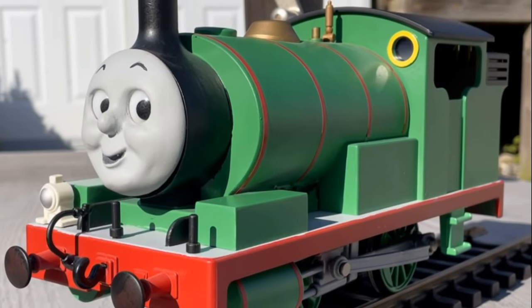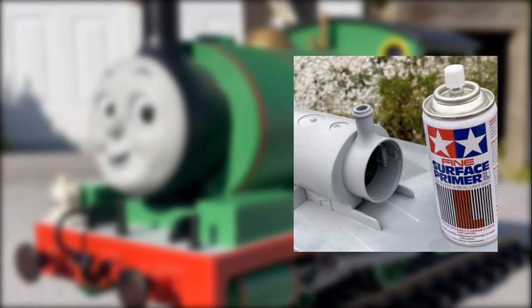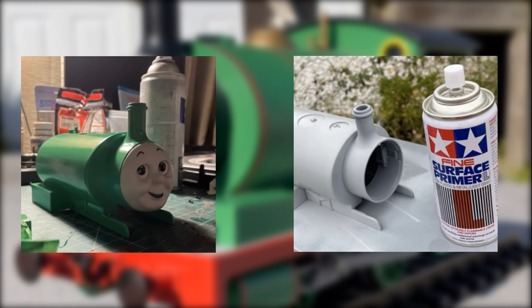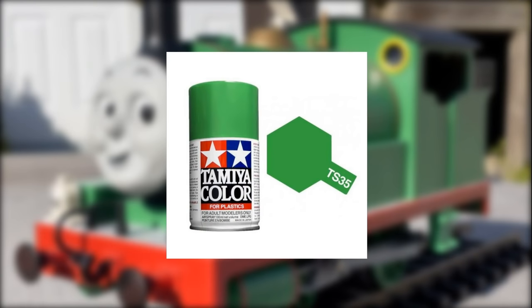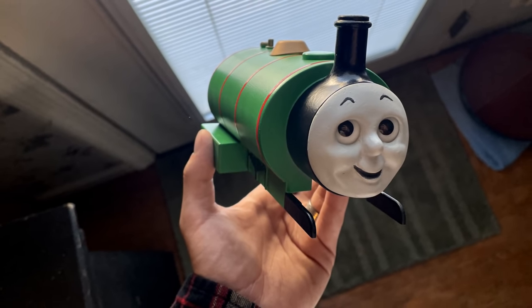Percy's entire body, footplate, cab, everything besides the wheels and chassis were sprayed with Tamiya's surface primer light gray. And once I had everything primed, I sprayed Percy's entire body minus the footplate in a darker green Tamiya color, that being TS-35, their Park Green. Using black acrylic paint, I went in for the other details, but at this point also moved to do his lining.